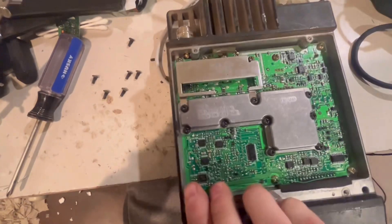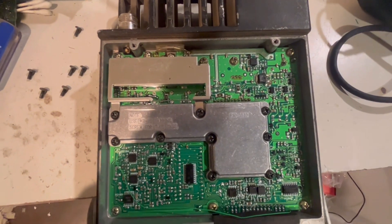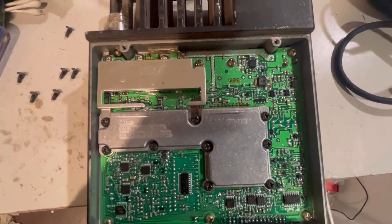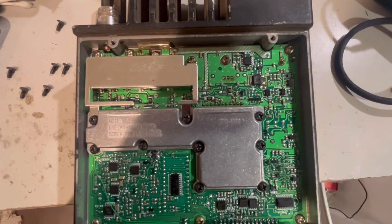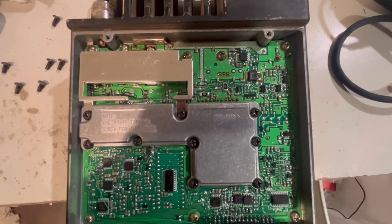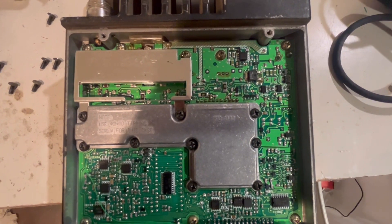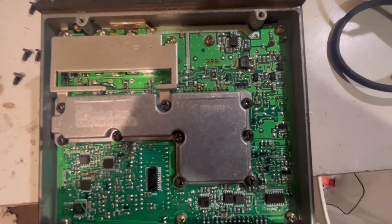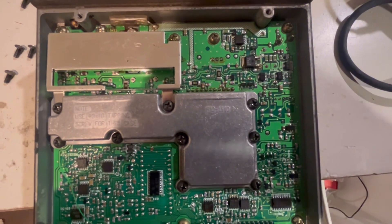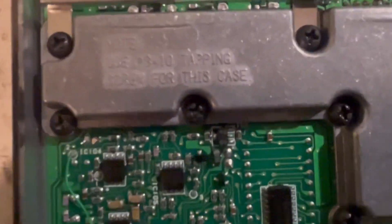Second, to get it to receive at 902 where repeater inputs are, you need to do a VCO mod. That just consists of soldering a two to four picofarad capacitor to the VCO voltage stage. I put a two picofarad cap in here — it's beneath this can, but you can get the info by searching 'Kenwood 902.'